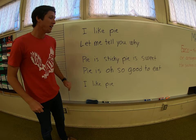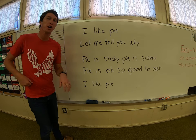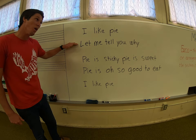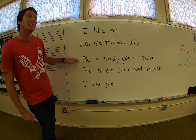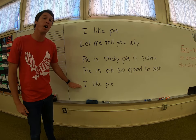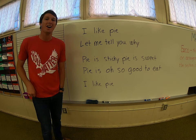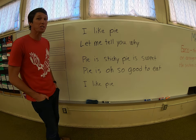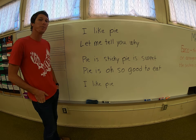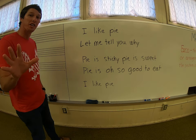So the first thing on the board is a speech poem called I Like Pie. Let me show you how it goes. I like pie. Let me tell you why. Pie is sticky. Pie is sweet. Pie is oh so good to eat. I like pie. Now the first thing I want you to do is write that down on your piece of paper. If you need to pause the video so that you can write this all down, go for it now.